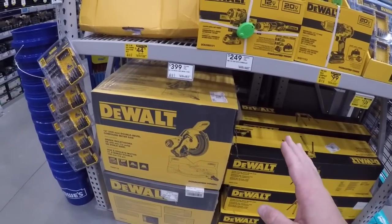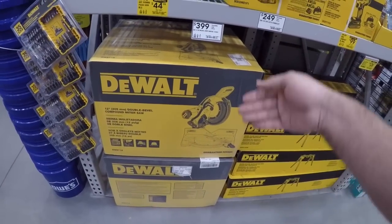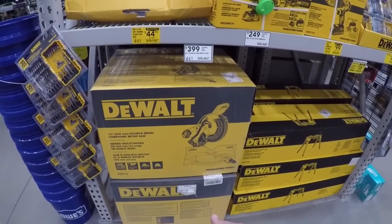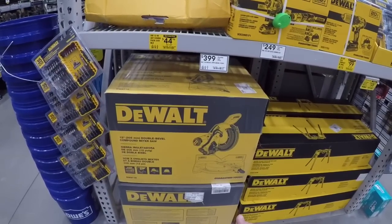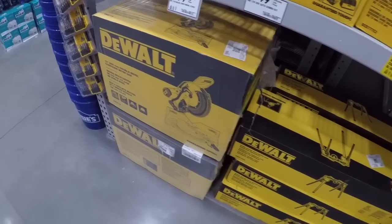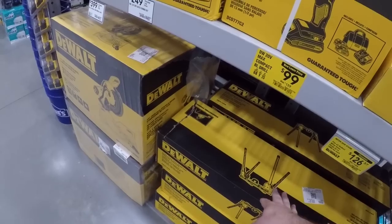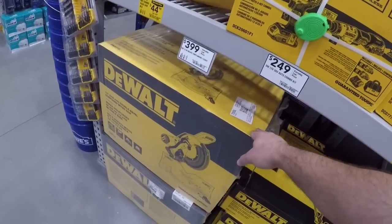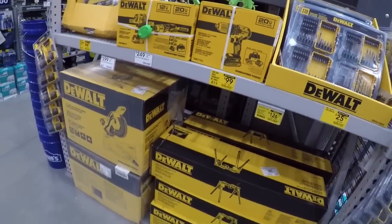Now if you look at Home Depot you can get the 779 — of course this is just the chop saw, it's a double-bevel compound miter saw. This is not going to be the slider, but at Home Depot the 779 you can get this and the stand. If you don't want the stand and you return it, you're getting this for 260 bucks — that's the way to go. I'll post a video about that here shortly.